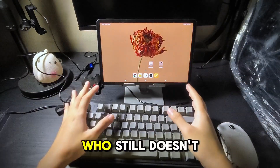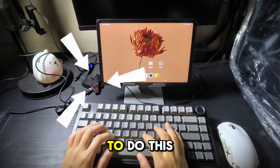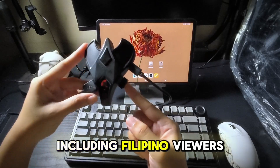The year is ending, but there's a lot of viewers who still don't know how to set up this thing. Today I'll show you the quickest way to do this. I made an effort to do this in English for all of my viewers, including Filipino viewers.